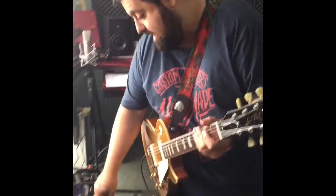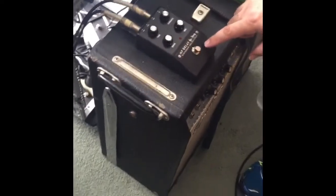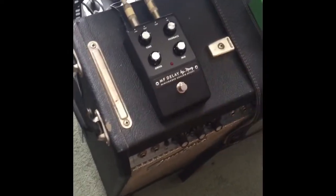We're having a look at the Mini Fuga Analog Effects Delay — the MF Delay — by Moog.